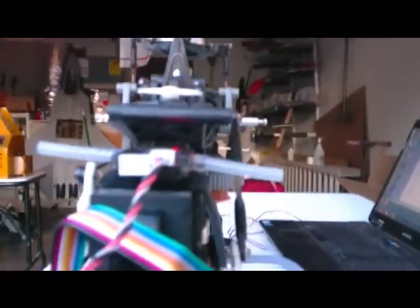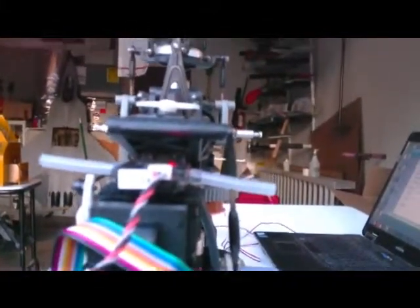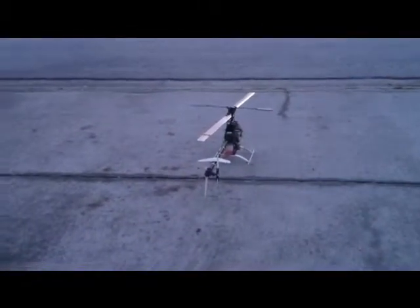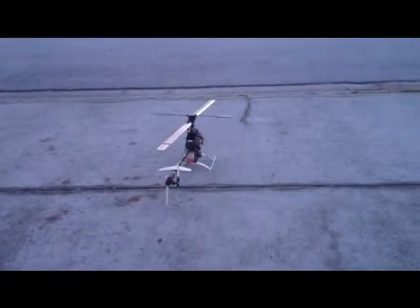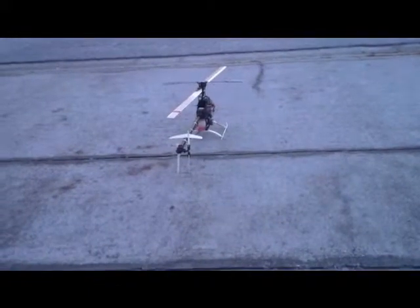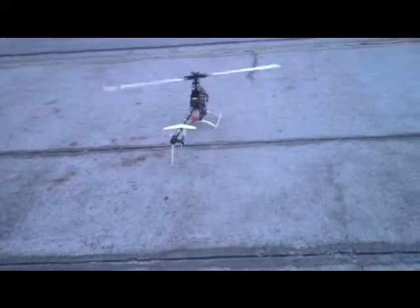So now we'll do an in-flight and show you it working. Here's the FlyMentor — both switches up, we've got to wait for a second, and we are in balance mode.